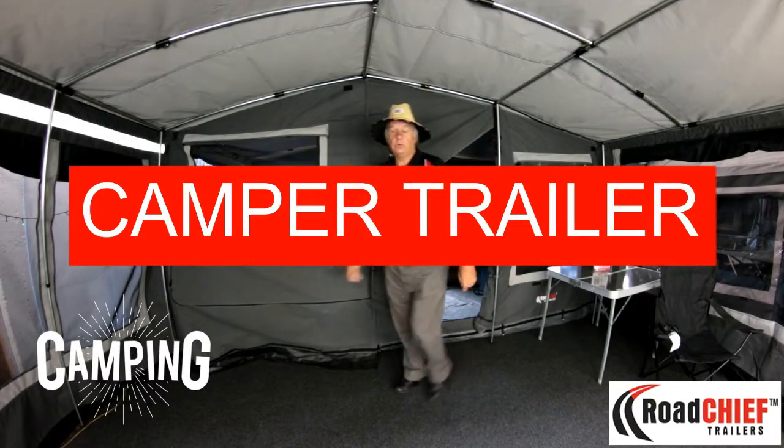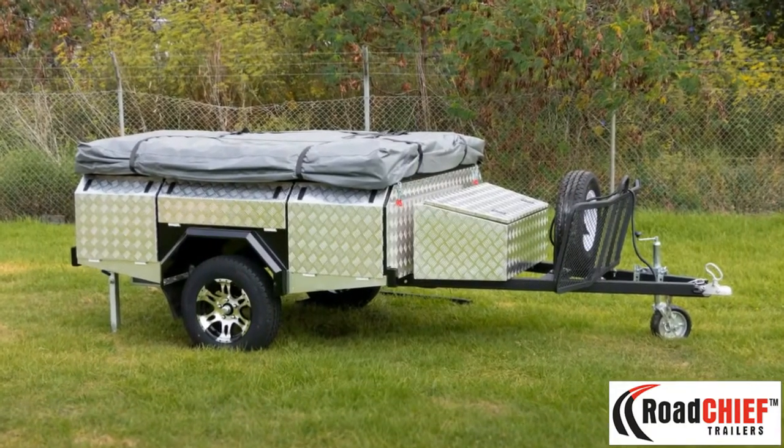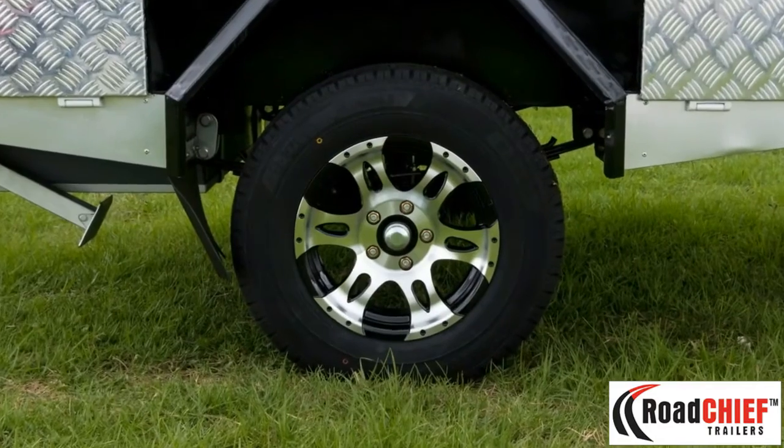Hi folks, let's talk about the Road Chief Deluxe Camper Trailer. The trailer itself is a heavy duty trailer with 7 leaf spring, independent shock suspension on a 14 inch mag wheel.